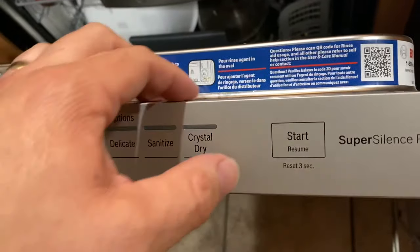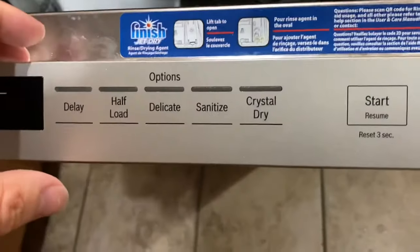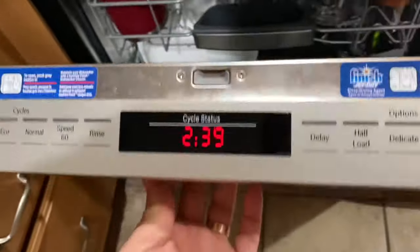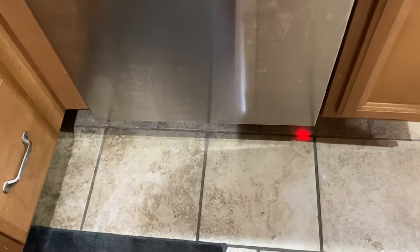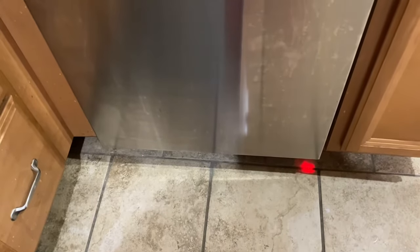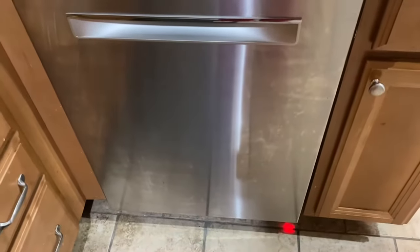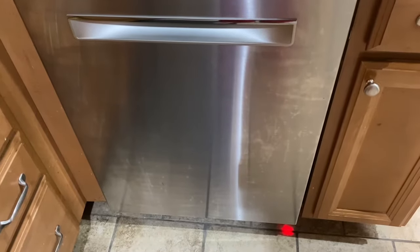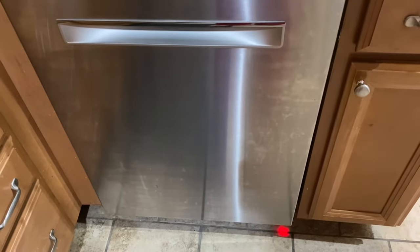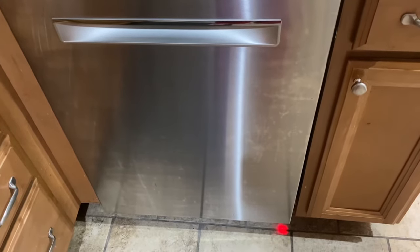I'm just going to go ahead and close my garbage — you guys don't need to see that — and then basically hit start. Close it up. You can see the red light on the ground, and it's filling with water already. Really, the loudest part is the water going to the drain, which is amazing. I'll pause the video here and come back while it's running mid-cycle so you can hear the sound. But so far, we absolutely love it — it's been a great purchase.